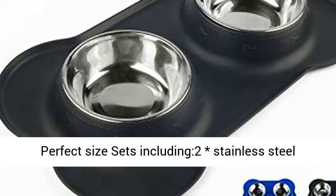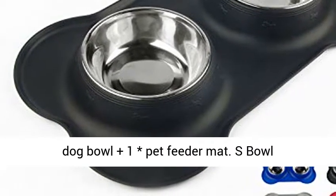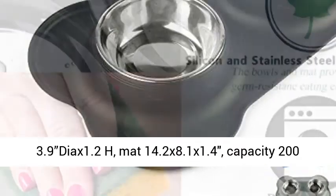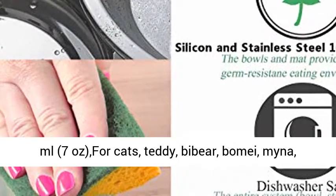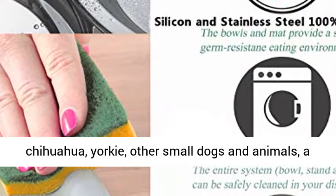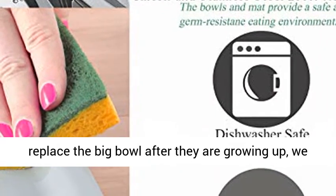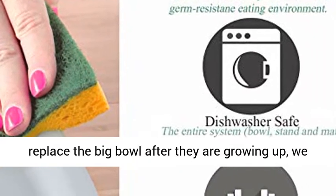Perfect size set includes 2 stainless steel dog bowls plus 1 pet feeder mat. Small bowl: 3.9" diameter x 1.2" height. Mat: 14.2 x 8.1 x 1.4 inches. Capacity: 200ml / 7 oz. Suitable for cats, Teddy, Vibier, Bimei, Mina, Chihuahua, Yorkie, and other small dogs and animals.